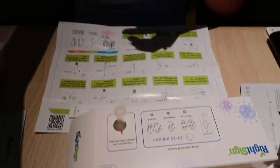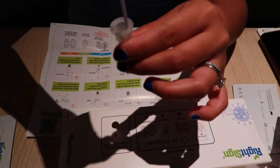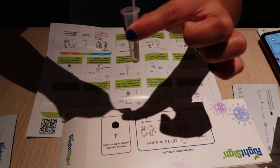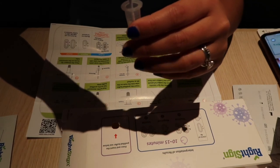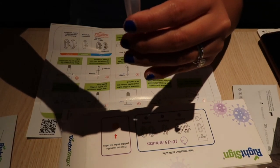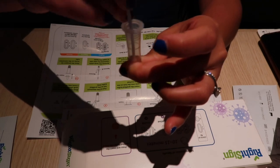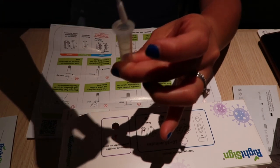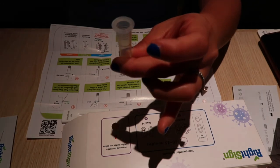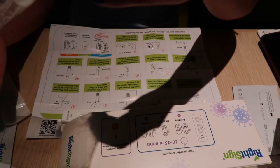Now I have to insert the swab into the tube, rotate it for 10 seconds while squeezing it. That's actually a bit difficult and uncomfortable. Ten seconds — done. Squeezing it out now.